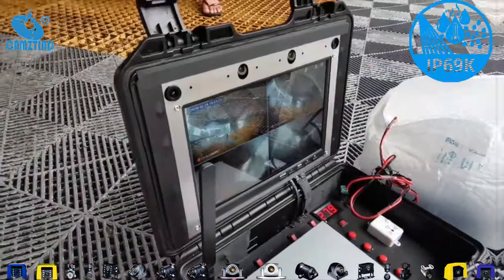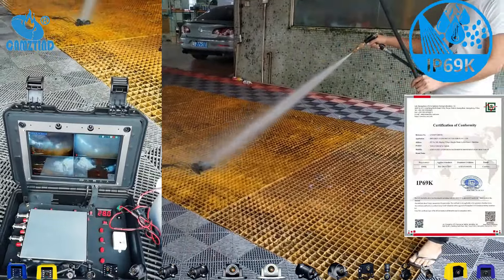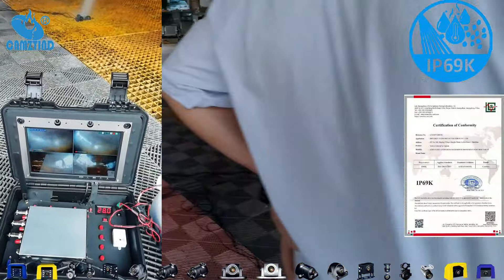After a thorough wash, our camera is still going strong, showcasing its durability and performance. It's ready for the road ahead, rain or shine.